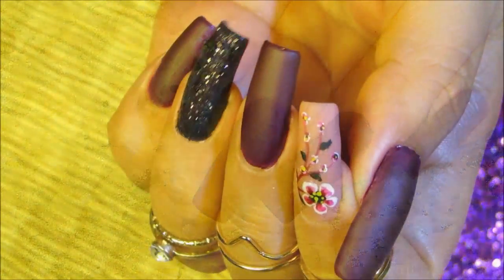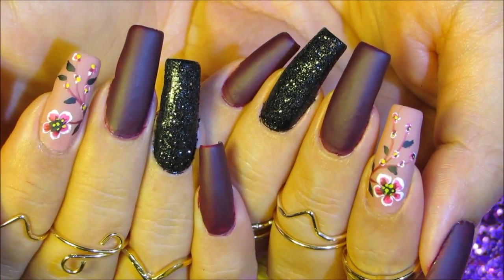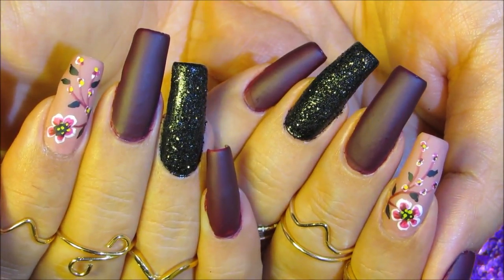And that's it — that's how you're gonna get this nail art design done. I'll make sure to list all the products I used for this design in the description section. Thanks so much for watching and I'll see you guys next time, bye bye!